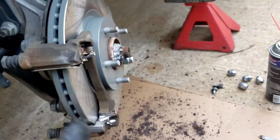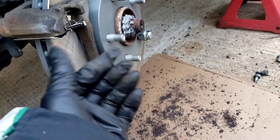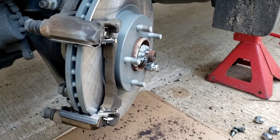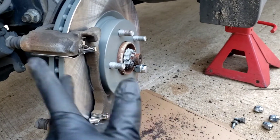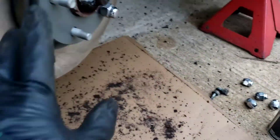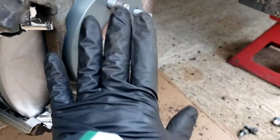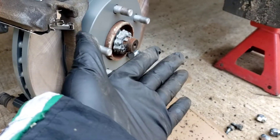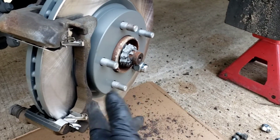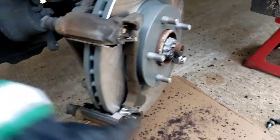Once the bracket is off, all you have is just the rotor. Take a nice little sledge, give it a whack right there and the thing will pop right off. Now throw it back on — clean it, don't forget your AutoZone brake cleaner, get all the oil and residue off of it. I put a lug nut on here to hold it; otherwise the rotor wants to pop out and hit the bracket. Put a lug nut in there, hold it nice and steady.